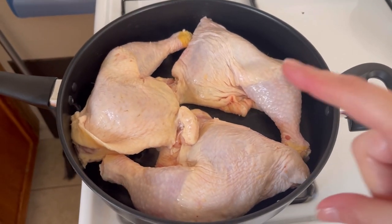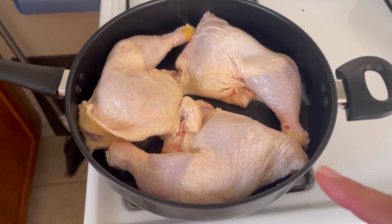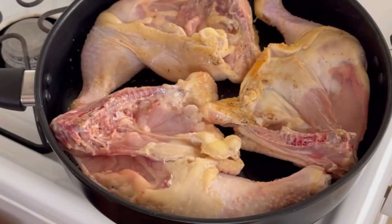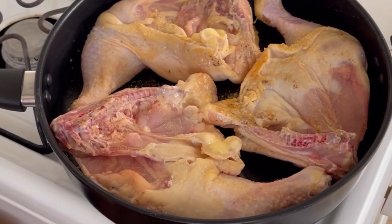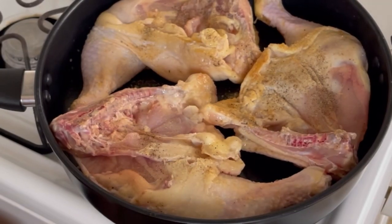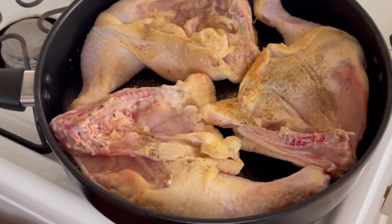I've got three of these leg quarters going — I'm gonna pick this up for Cori and I, and there's still probably four or five of them left in here. A whole 10-pound bag for less than five dollars. I'm gonna season this side too — I grabbed salt by mistake instead of chicken bouillon, so I'll put some salt on.